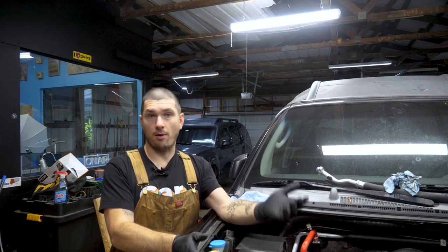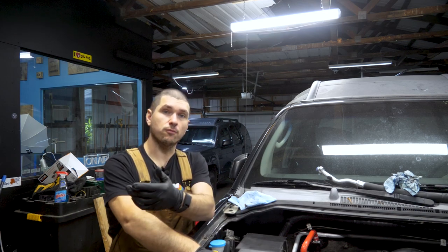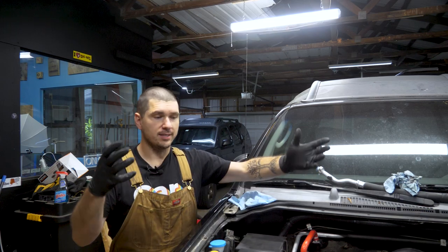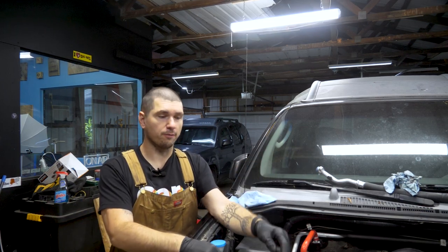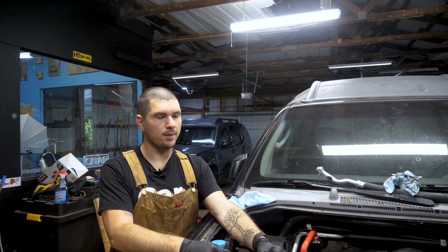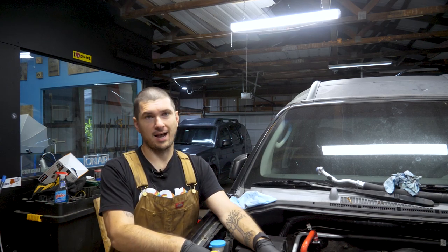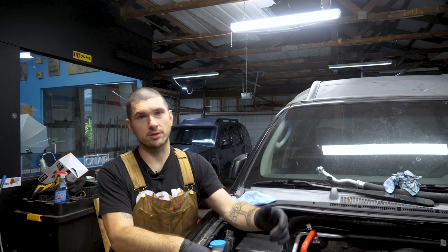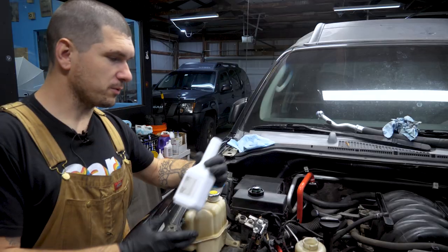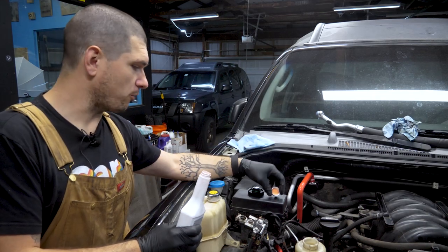All I'm going to do is literally pour power steering fluid in. Once you're starting and running it, have more power steering fluid available. Obviously, once you start turning and moving everything around, it's going to pull more fluid out of the reservoir and fill up any space that needs filling — the whole cooler is empty, for instance. I'm going to fill it up to the hot max. For this one, I'm using Nissan power steering fluid. We'll fill it up and move on.